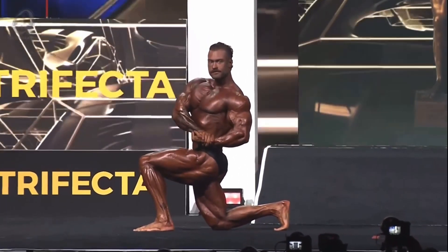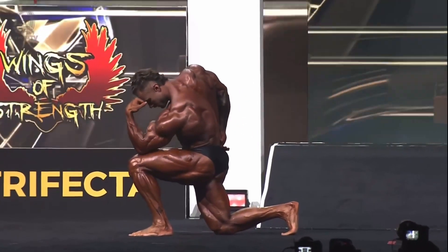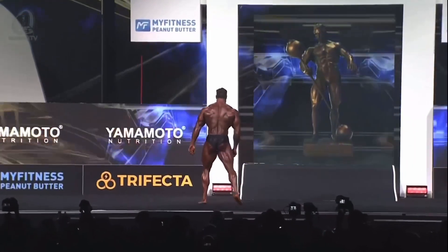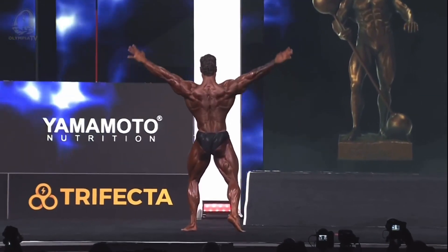Look at the sweep on those legs and those glutes, and his separation — really, really good, really good conditioning. Little Christmas tree coming in.